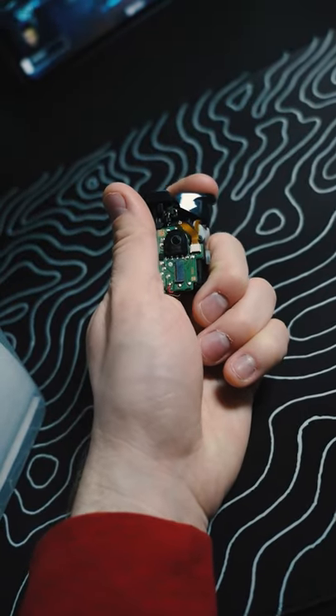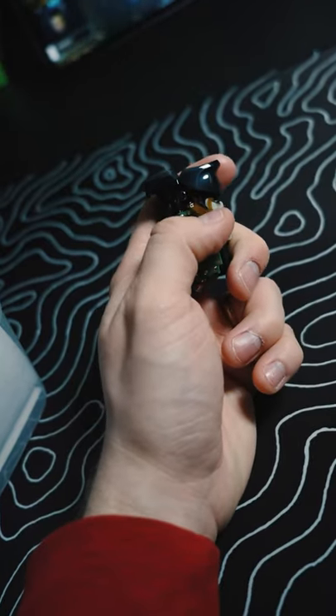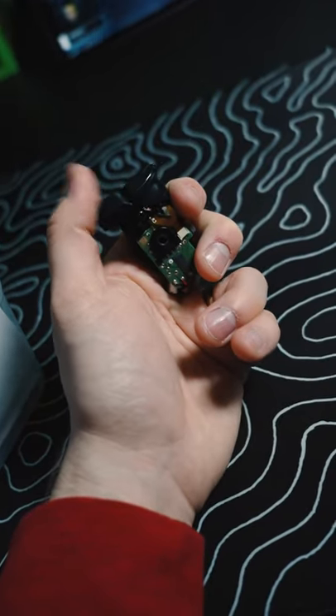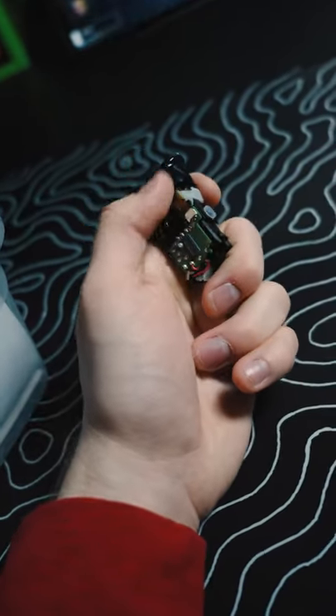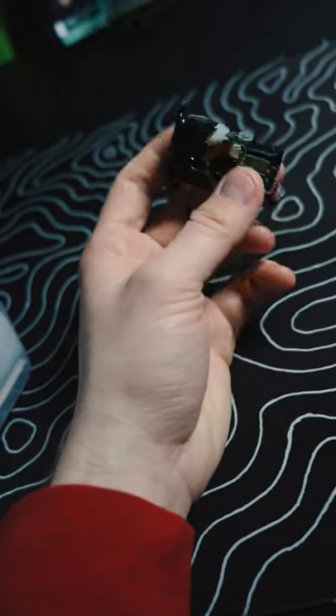People always ask us how our mouse click triggers work, and this is an example of what one looks like. We put a flex board underneath the bumper and trigger with a button attached to it, and a plastic mold to pop the trigger in place, then take the whole housing apart.